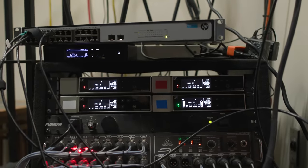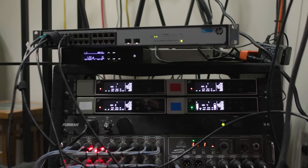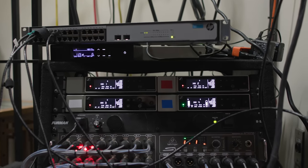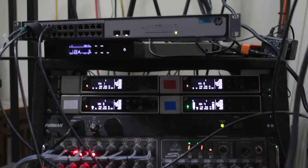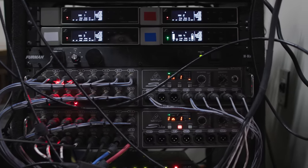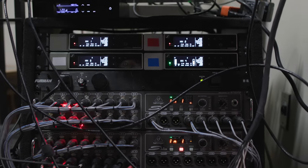We could put the iOS device at front of house if we wanted — it might be convenient to have that real-time feedback right there. But for us we want to keep front of house as clean as possible with fewer devices by the mixing console. These mics go straight into our stage boxes right here — the S16 — and then that goes to the Behringer Wing and then to Ableton for broadcast.